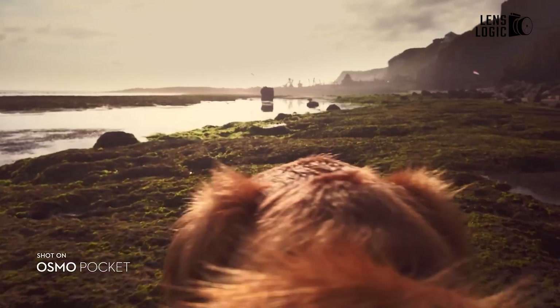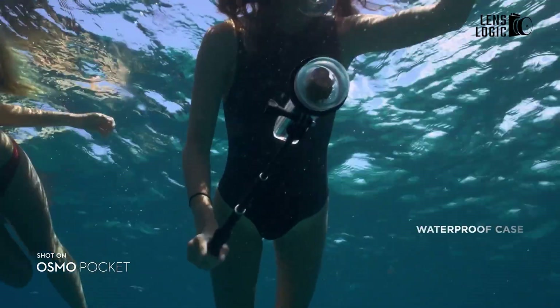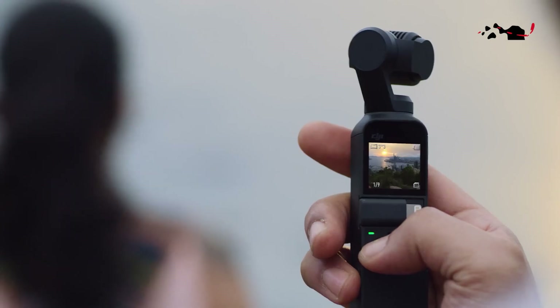That's all for today. Thanks for watching. Let us know your thoughts on this upcoming DJI Osmo Pocket 4. Subscribe to our channel for more updates like this.